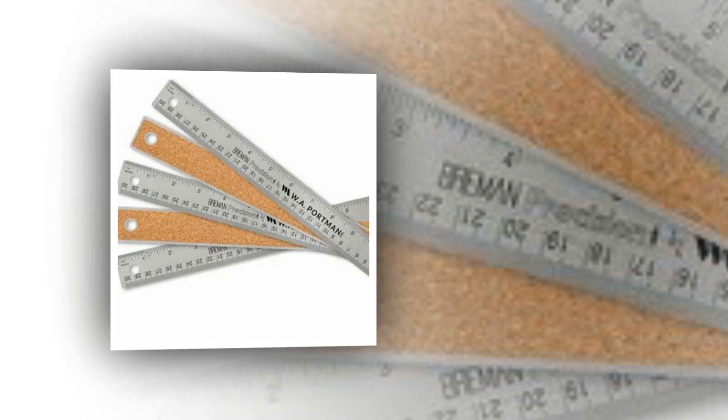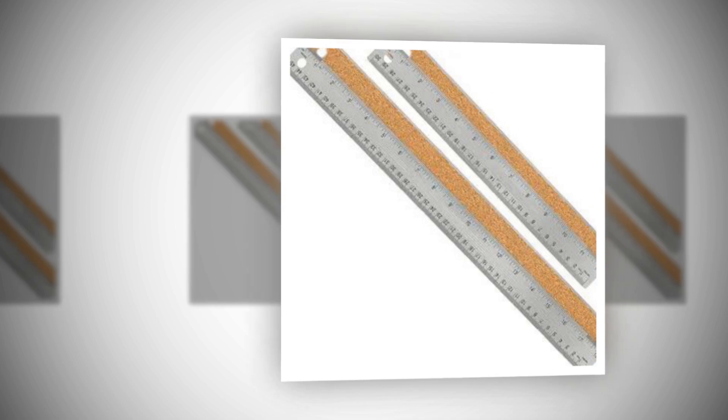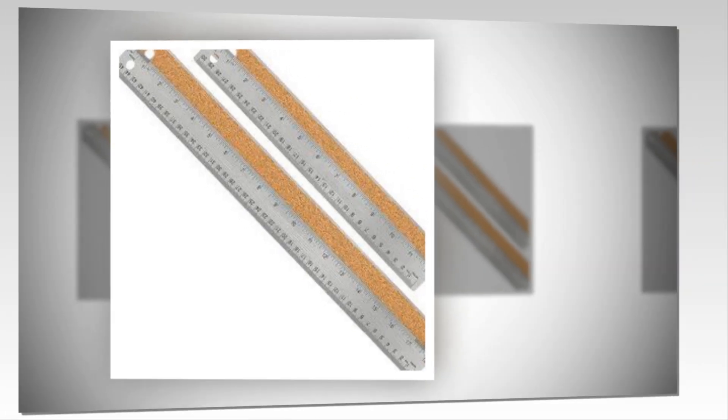The link of the product is given in the description; if you want, you can see it from there. You can't afford to make errors, which is why we developed every precision cork back ruler with the measurement marks clearly carved in the stainless steel metal. Precision you can rely on.